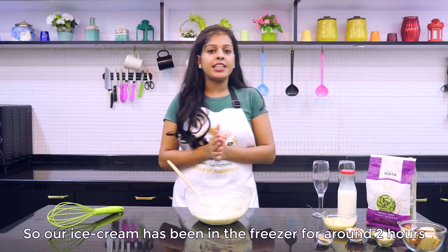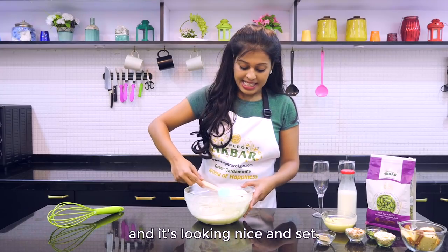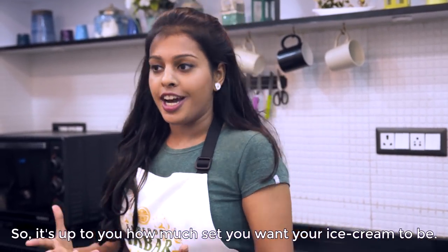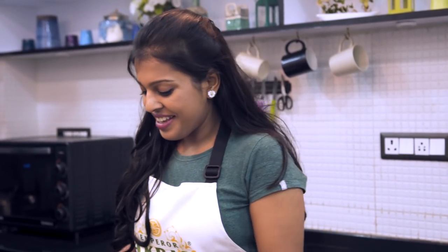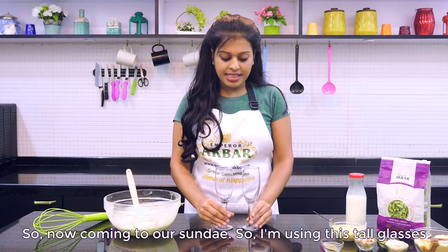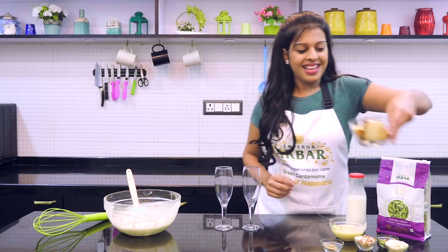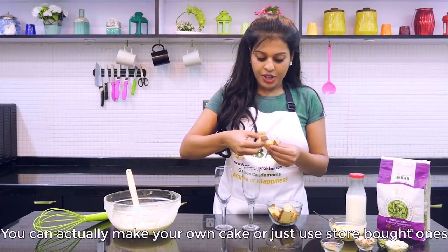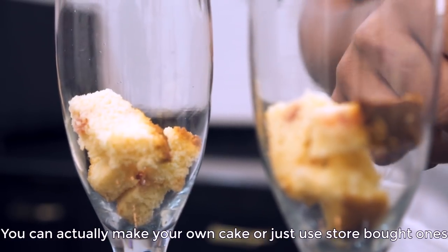Our ice cream has been in the freezer for around 2 hours and it's looking nice and set. It's up to you how much you want your ice cream to be set — I usually like it a little semi-soft. Now coming to our sundae, I am using these tall glasses to make our Bastani sundae. I have got here some store-bought cake — you can make your own cake or just use store-bought ones like I am doing.